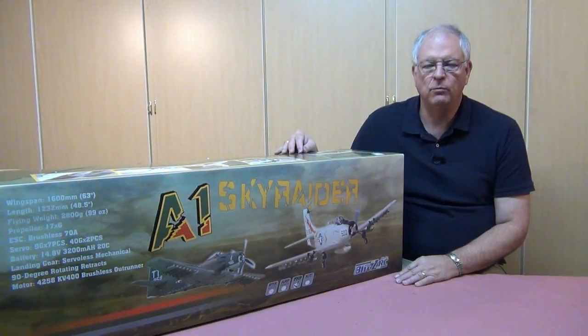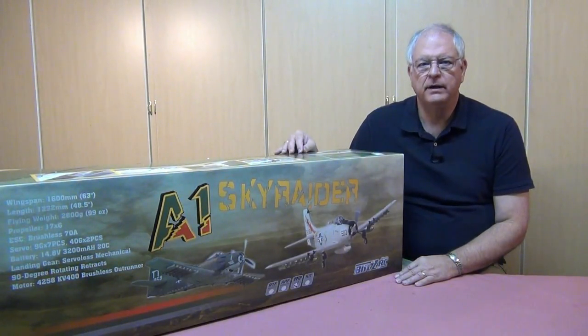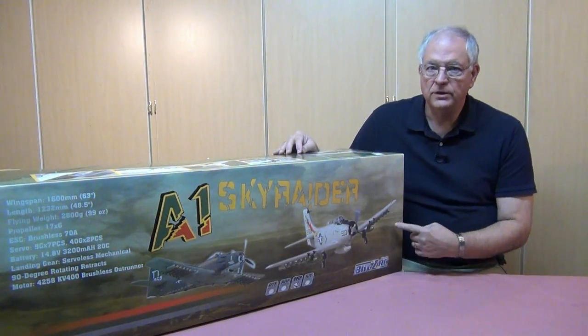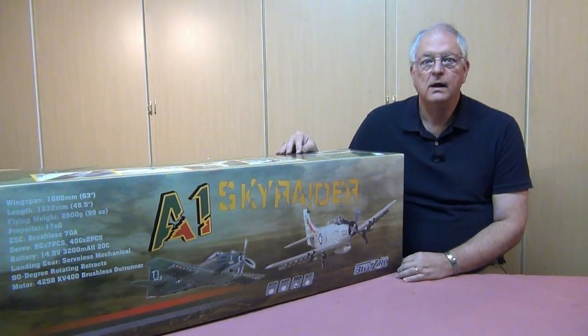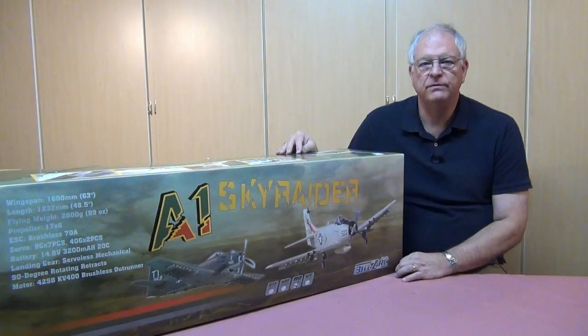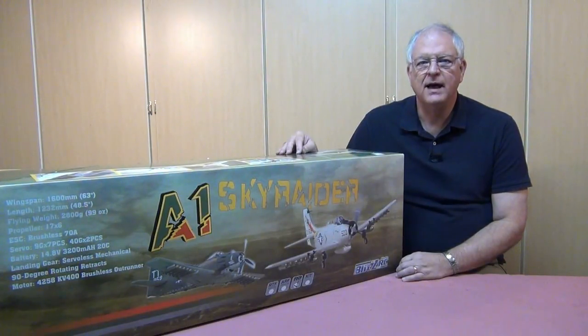Hi and welcome to this video build log of the A1 Skyraider. The Skyraider is built by Starmax and you can find it under a number of brands — this one's from Banana Hobby using their Blitz RC Works label. The A1 Skyraider also has a very active users thread on RC Groups that we'll be referring to a couple of times during the build. There's a lot of good information there that you're going to want to know.